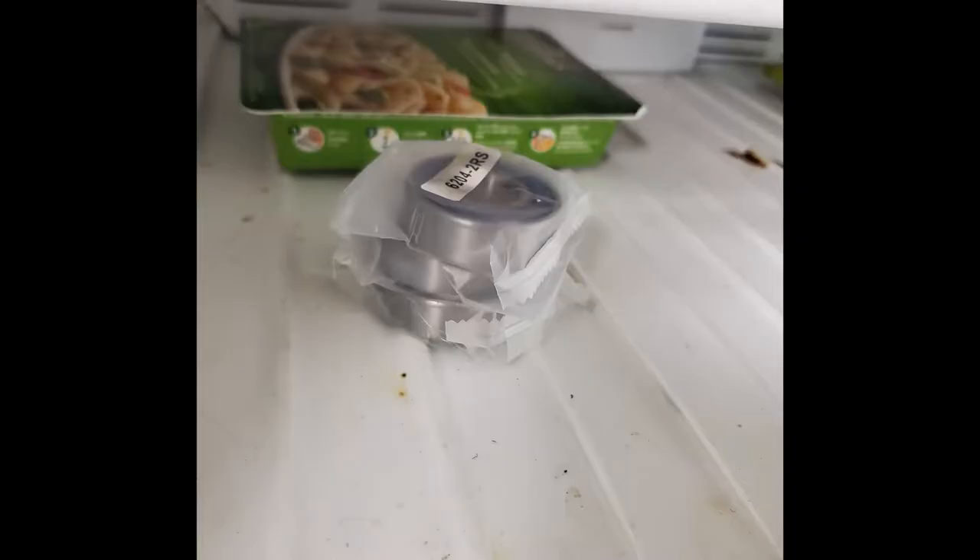About the only thing that this work fridge is good for is putting parts into it. Get the bearings in the freezer because it will make installing them a little bit easier. Let them sit in there for a couple of hours.